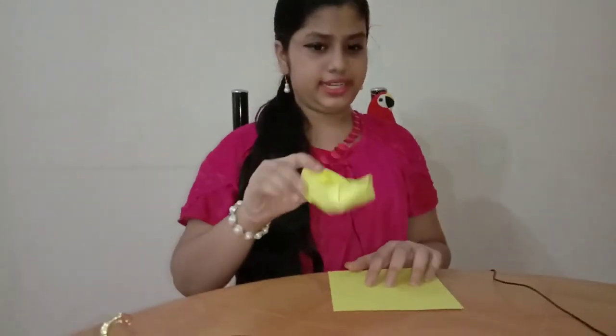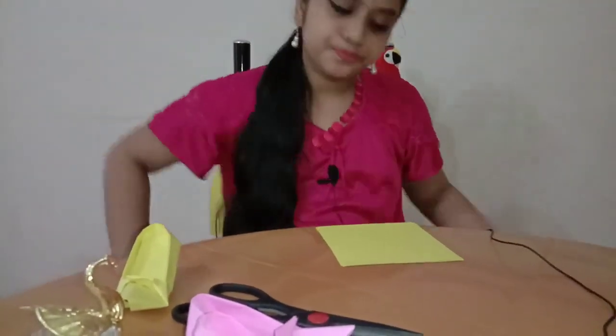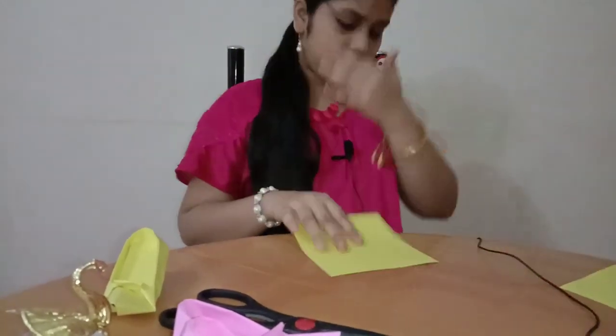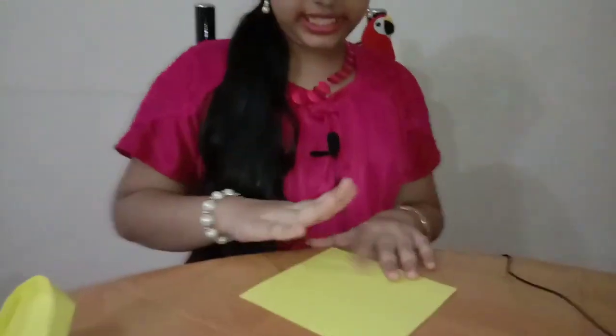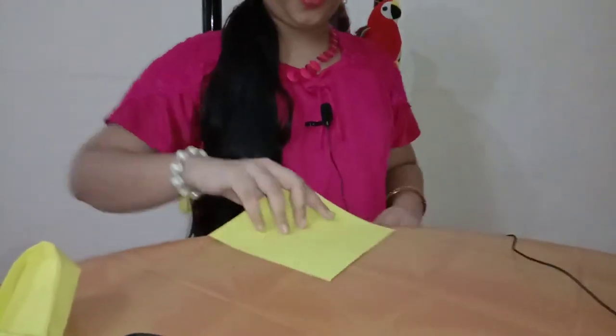We want a total of four squares. If you have two squares, you can make only one shoe. I have made it and I will show you how to make it. First, take one origami paper. This is one square paper and its size is 14 x 14 cm.